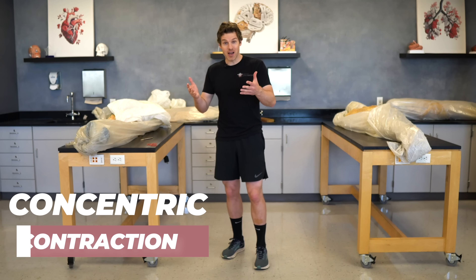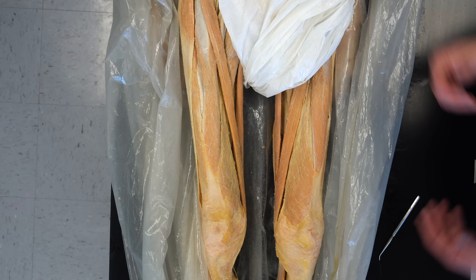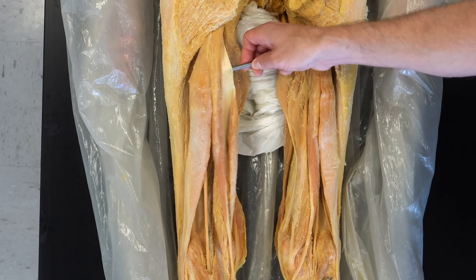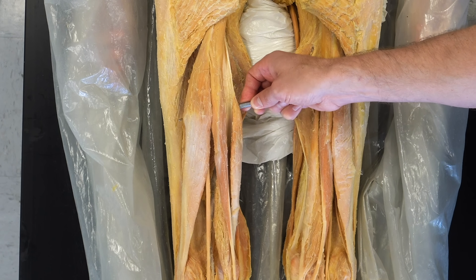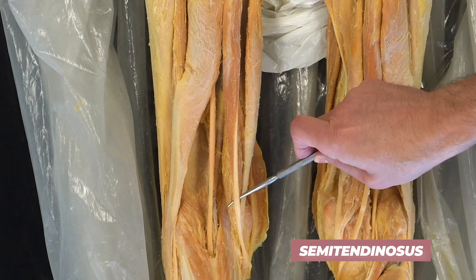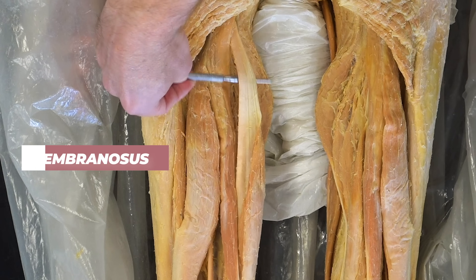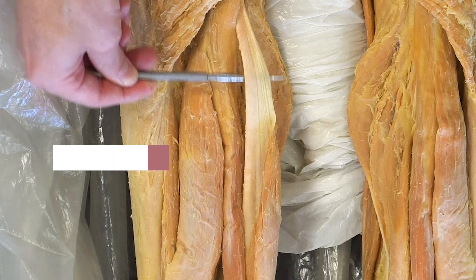Let's look at the muscles on the posterior thigh by flipping the cadaver over. Here we're looking at a posterior view of the thigh with the hamstrings on both sides. Three muscles make up each hamstring: the biceps femoris, the semitendinosus — named for its long cylindrical tendon, which can be used as an ACL graft — and the semimembranosus, named for its membrane-wide, broad tendon.